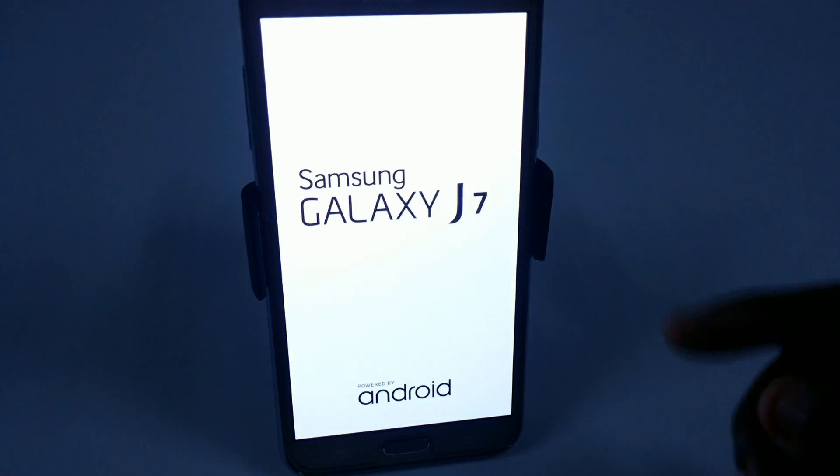Here you can see the boot animation is there. Here is the new boot logo. If you want to install this ROM, you can simply flash the file — I have provided the file in the description — by using TWRP. The new boot animation is really nice.